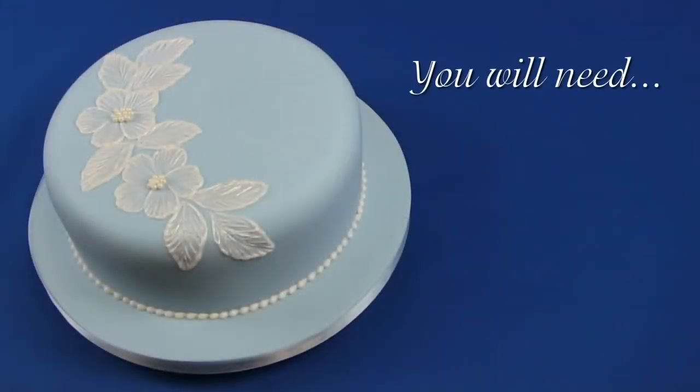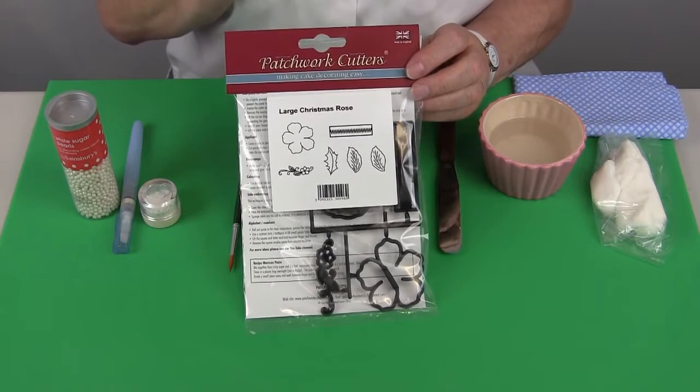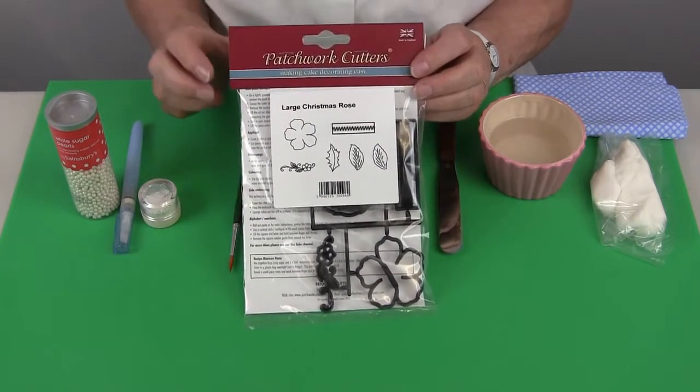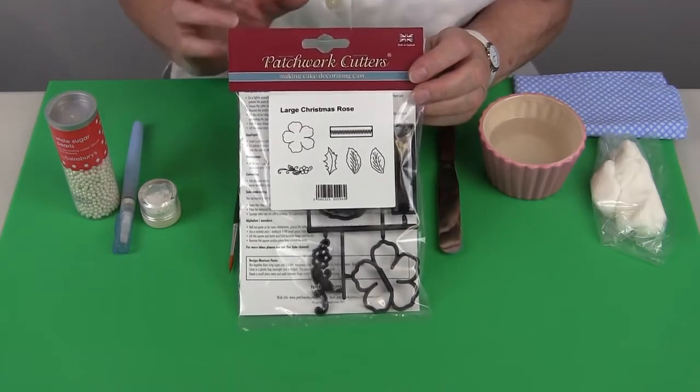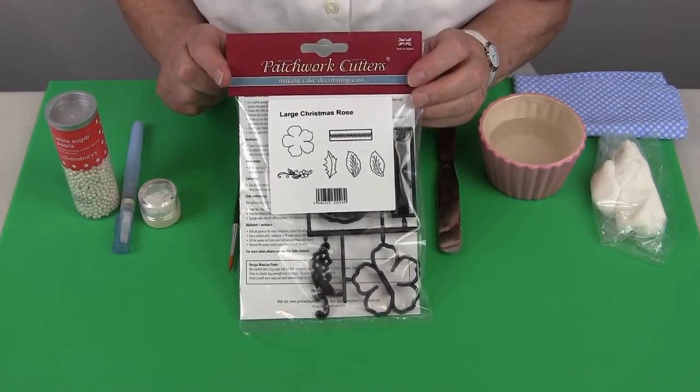Hello, welcome to my classroom here at Patchwork Cutters. Today I'd like to show you basic brush embroidery. The cutters I've chosen to use is our large Christmas rose set and I'm going to use the flower and the two leaves from this set. They're a nice open design and it'll be very easy to use with brush embroidery.